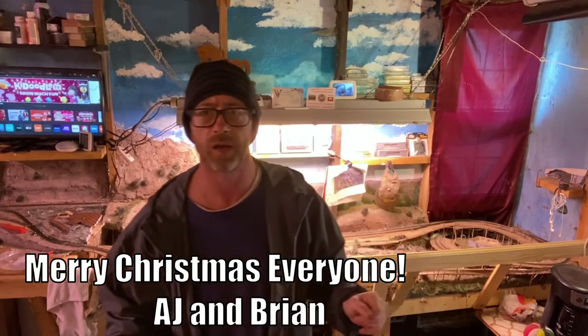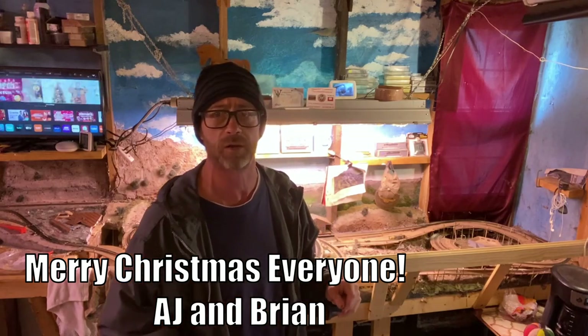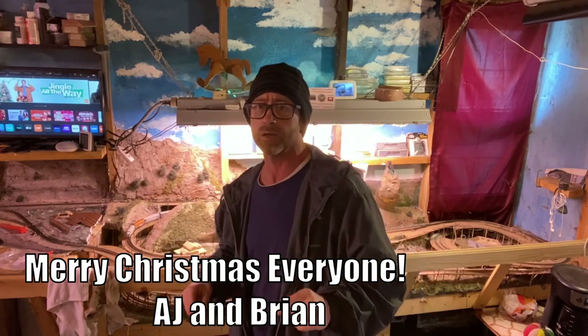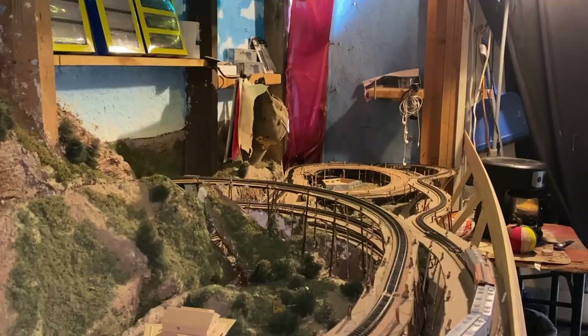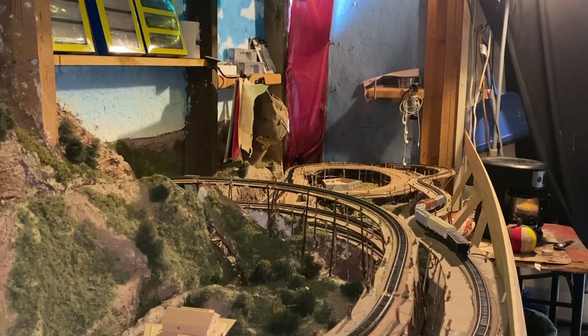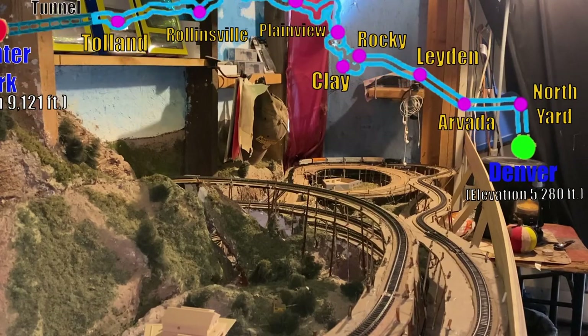Today we're going to follow a mixed train around my layout so I can show you what I'm doing, what I'm about to do, and what I plan to do on that area in the future. This is a layout update and a look ahead. Right at the bottom right corner of your screen, you will see a little five-car mixed freight train heading down to Denver.